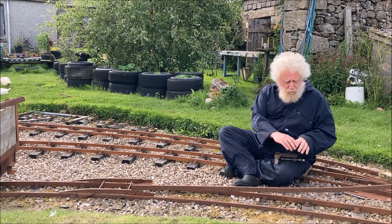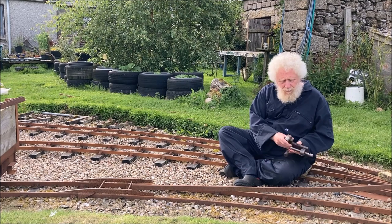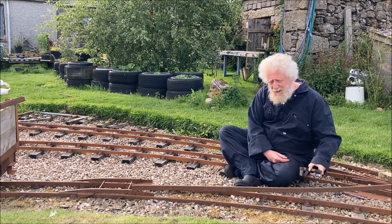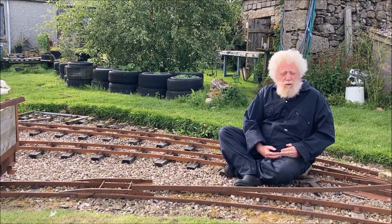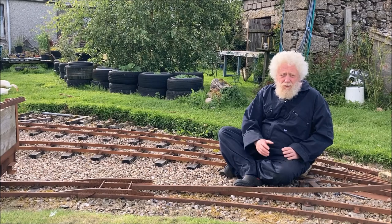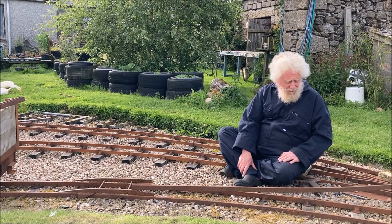If one bends the rail a bit too far, you can simply unbend it by putting it on the other way and just tightening up to pull the rail outwards. So it's very easy to adjust the rail to exactly where you want it to be. With a little practice, it gets easier and easier over time.